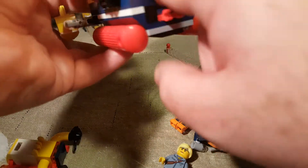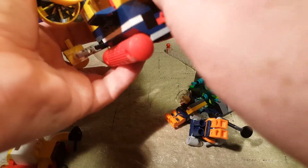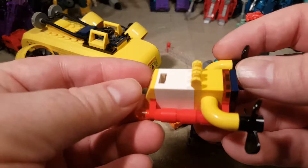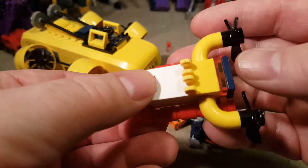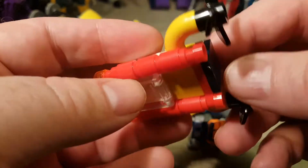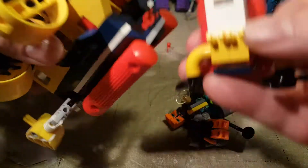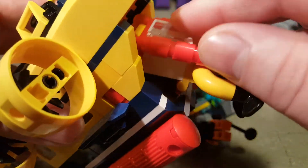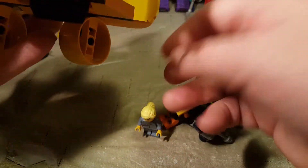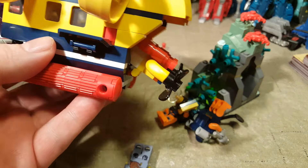I guess you can lay someone in the back here. We do have this little submarine drone that can scoop stuff up and carry things. It clips on right here and is supposed to go in there. But now we've got a minifigure in there, and I'm not sure how it all fits.